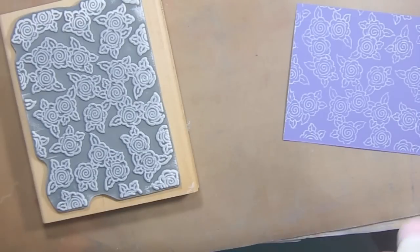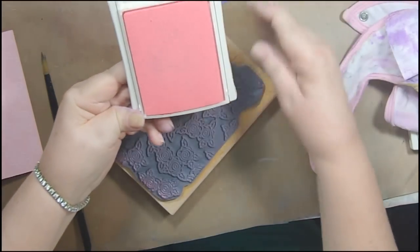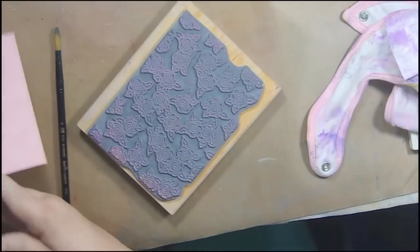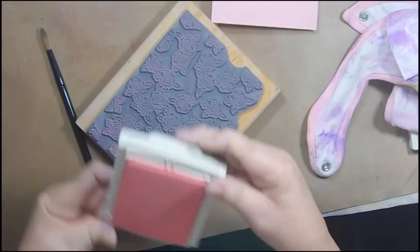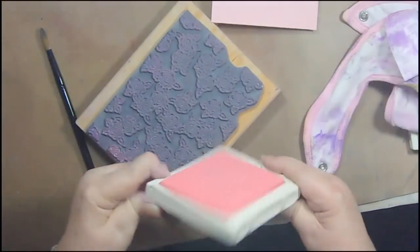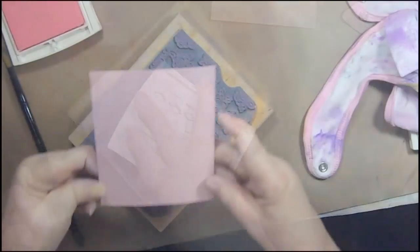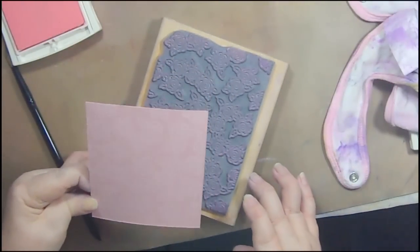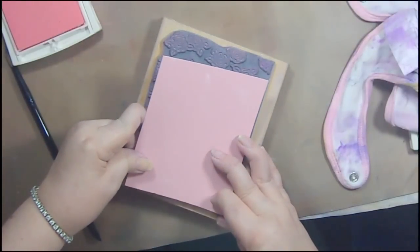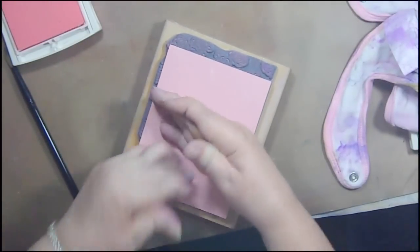The next thing you want to do is clean your stamp really well. I'm going to use some spray and get that off. Now I'm going to use some craft inks, which are a pigment ink and they dry very slowly. You can hardly see the white on this, so I thought I would go over it with this pink. It's no longer sold by Stampin' Up but you can buy pink pigment inks — there are a lot of companies that make it. I want to make sure I stamp it in the same direction.